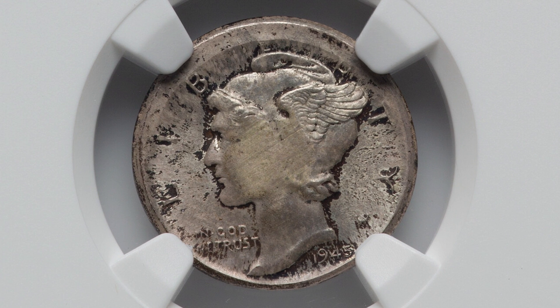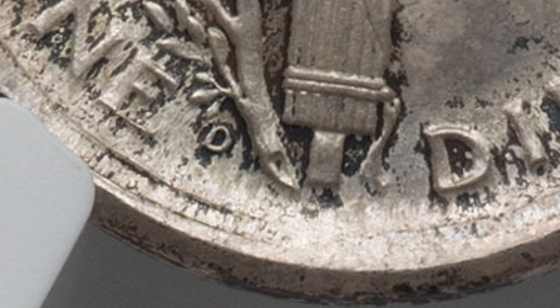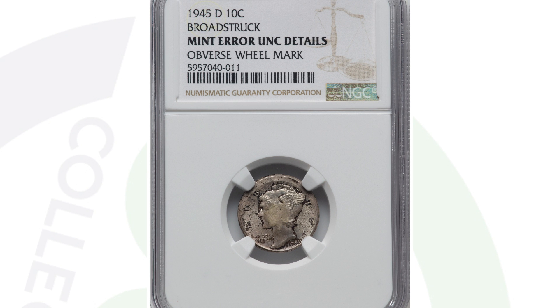Here's another coin with a mint error — this dime has been broad struck. It's a 1945-D mint mark mercury dime. If you're not familiar with where the mint mark is on these coins, it's on the reverse at the bottom — you'll see a D, an S, or no mint mark at all. This coin ended up selling for around $60.